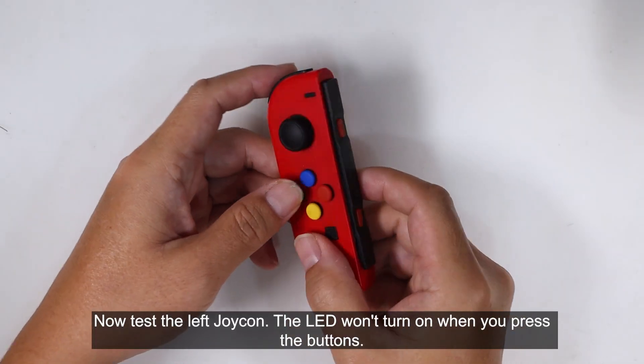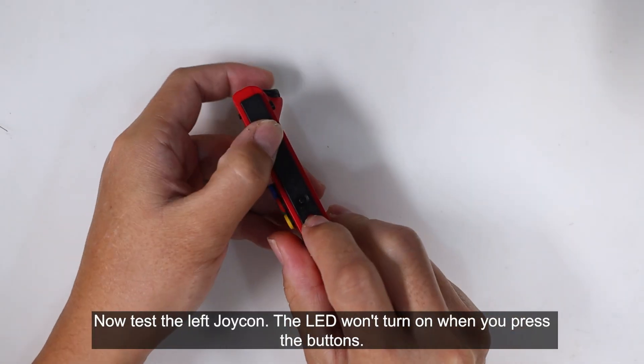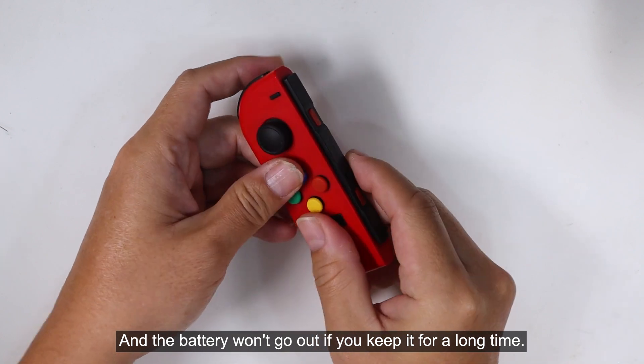Now test the left Joy-Con. The LED won't turn on when you press the buttons, and the battery won't drain if you keep it for a long time.